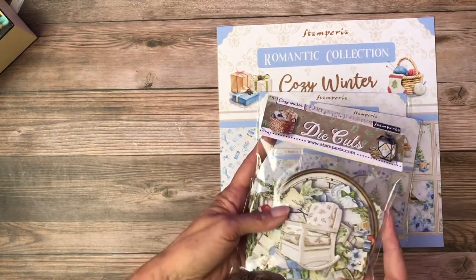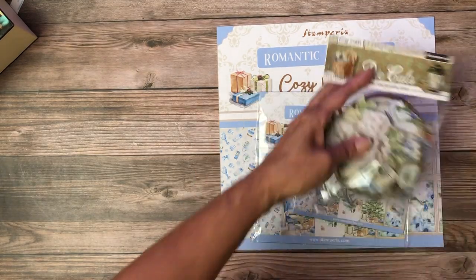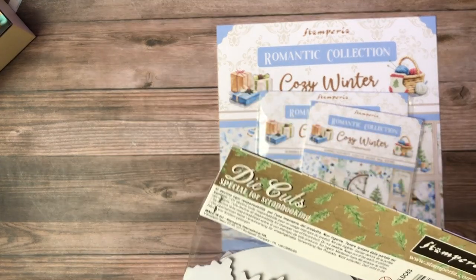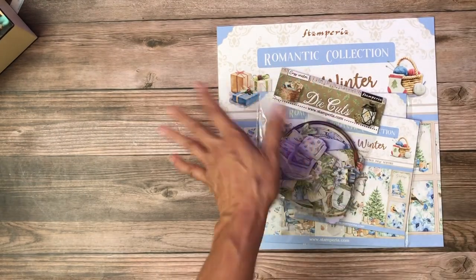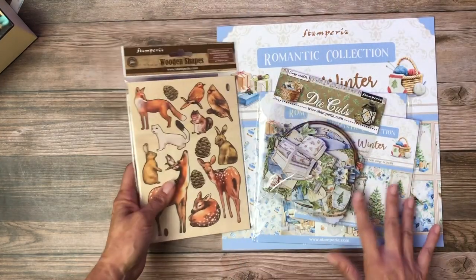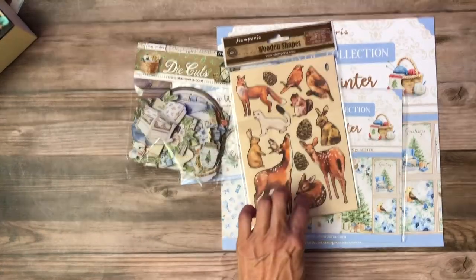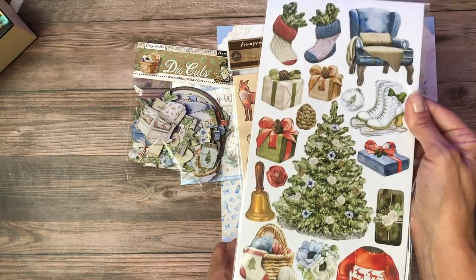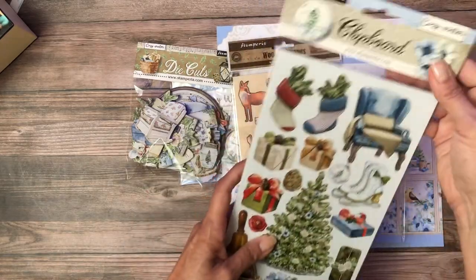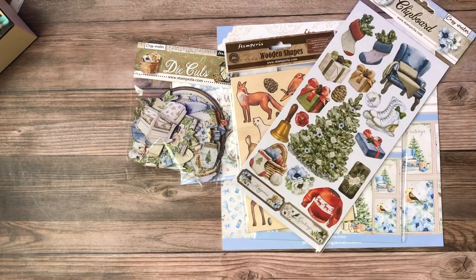In addition there are coordinating die cuts, which are also great for cards. And these are chipboard — just chipboard. Sometimes they're stickers, so I just wanted to make sure. We've got these wooden shapes — they're soft. So there are the birds. If you look through the collection you can find some of these coordinating elements. I love a pair of skates. And this is the one that's stickers — and they're thick like chipboard, just so you know.